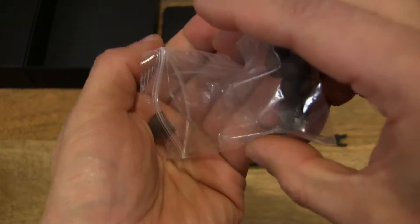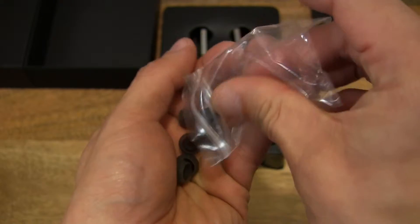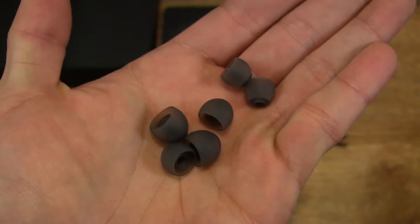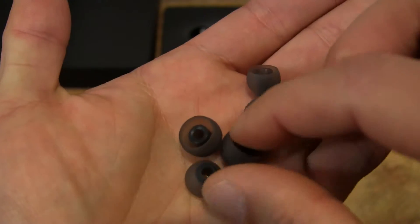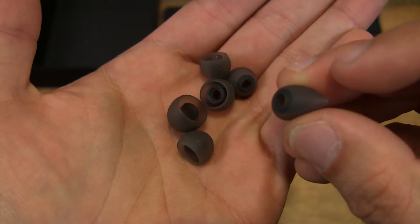Let's go ahead and pull out these earbuds here from the packet. So there are three sizes of earbuds — small, medium, and large — and they are made from silicone, so they are nice and soft.